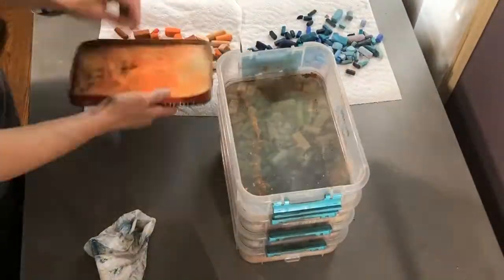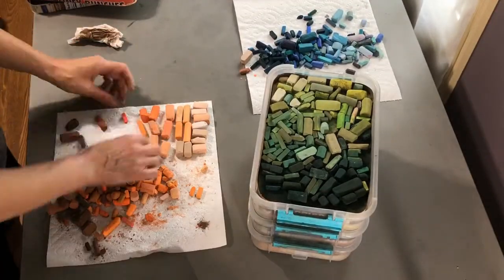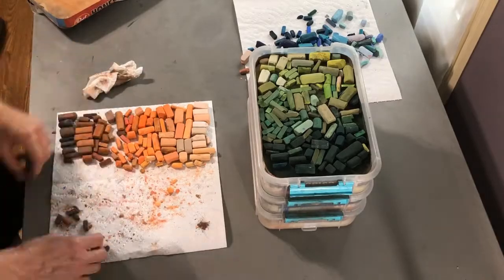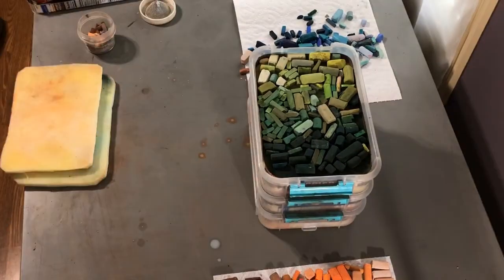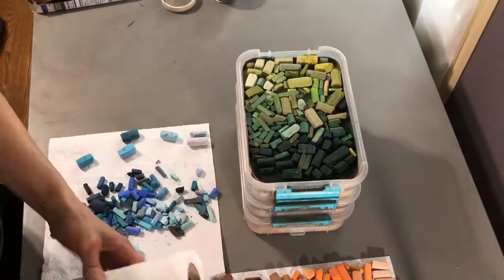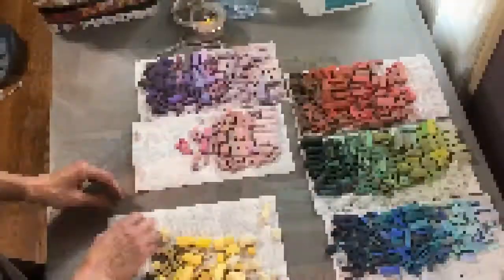Cleaning and making trays. First thing I did was empty out all my trays and wipe everything down and then start resorting by my color families. Overall the pastels were pretty clean so I didn't worry about cleaning them off individually. The foam cushions however were a very different story and needed a bit of soap and water to get them cleaned out nicely.